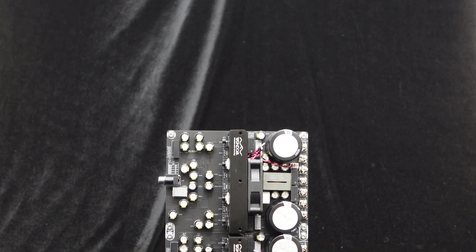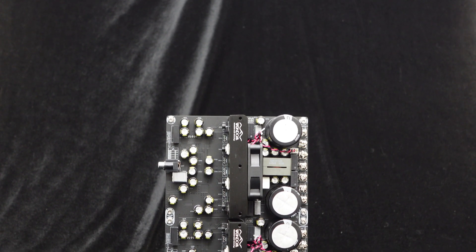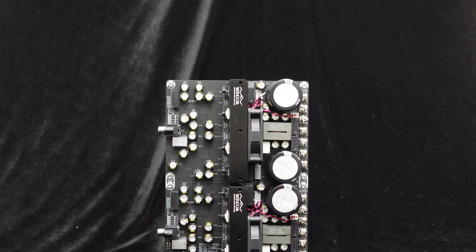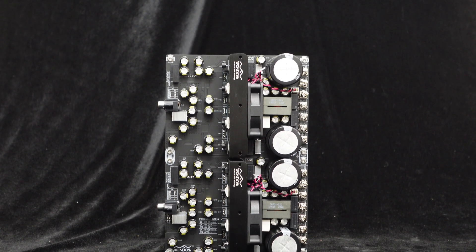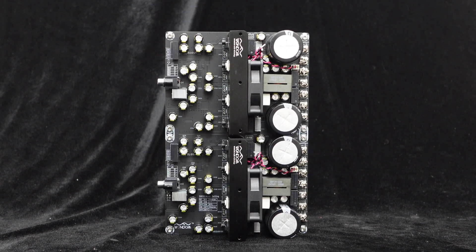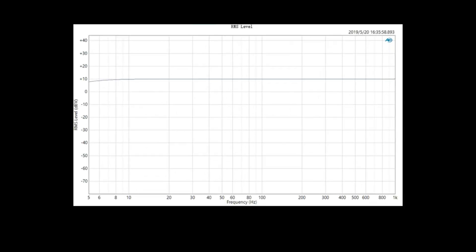One major feature of the IRS 2092 amplifier is its flexible load characteristics. Additionally, due to its low output impedance, it can support a wide range of loads and remain stable even with a one-ohm load without being affected by load characteristics. Furthermore, the IRS 2092 amplifier board supports an ultra-wide frequency range of 10 Hz to 22 kHz, which not only meets the requirements of audio systems but can also be used for specific requirements in industrial applications like therapy equipment.